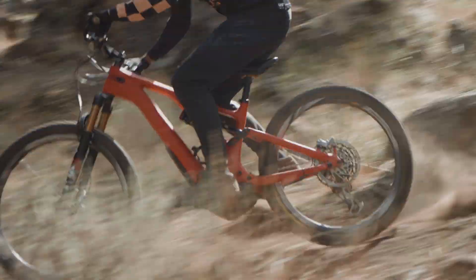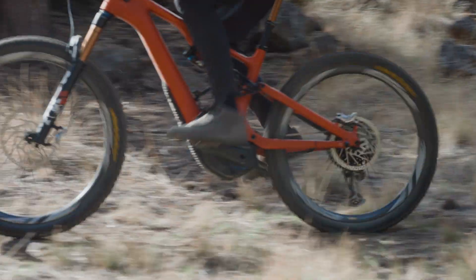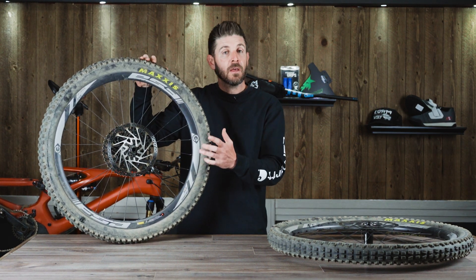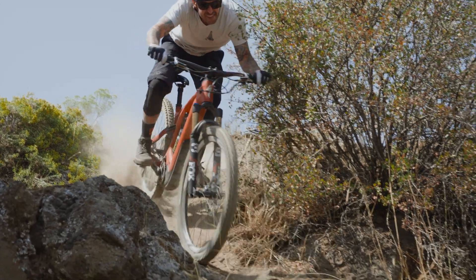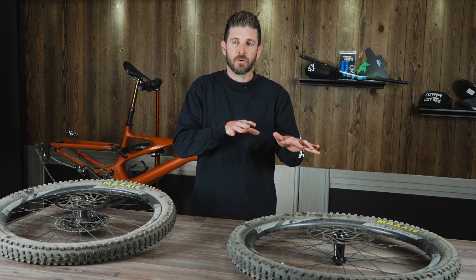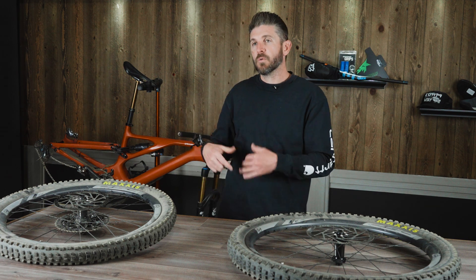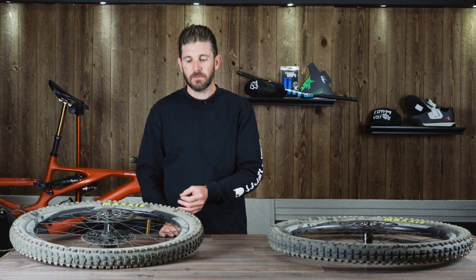Other main elements that dictate a wheel's ride performance and feel on the trail are rim depth. These have a 29 millimeter inner rim width with a 30 millimeter rim depth. The more carbon you have and the deeper the profile, the more material and the stiffer the wheel tends to be. Stiffness isn't always the goal — comfort and traction are key factors. If something is overly stiff, you're going to have reduced traction because the bike will skip over the top; you won't be able to stay on the ground and let the wheel flex to keep that rubber down. It'll want to bounce straight up, putting more feedback into the suspension and your body. Those are elements FSA worked to tune as they developed this wheelset.